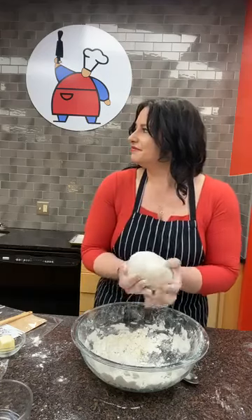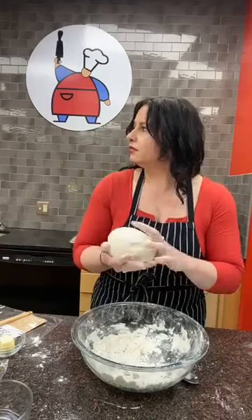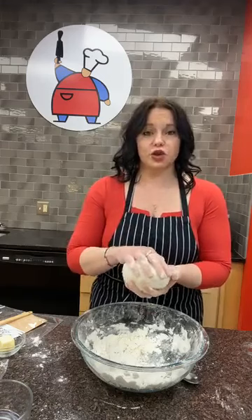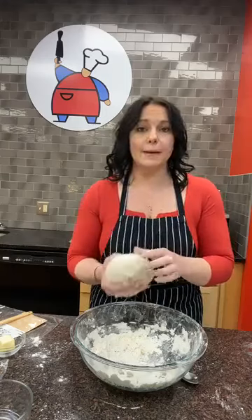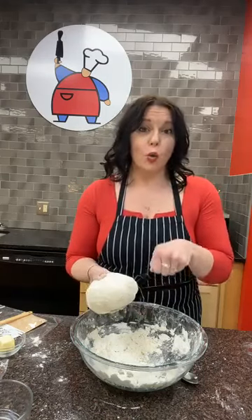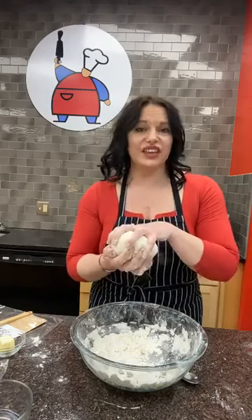Some people are asking if the dough will still work without the oil. Yes, the dough will still work without oil. If your dough is looking dry, you can use a little vegetable oil instead of olive oil, or just add a little more water. The olive oil adds fat and flavor to the dough, but it doesn't stop it from being dough.